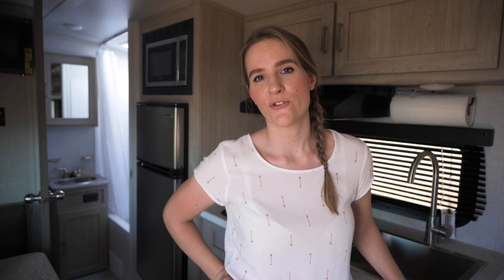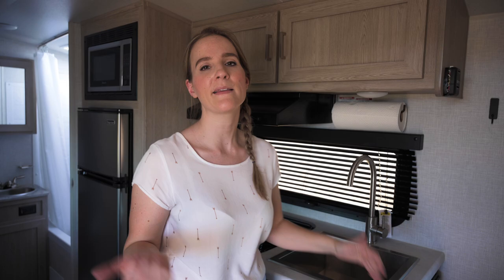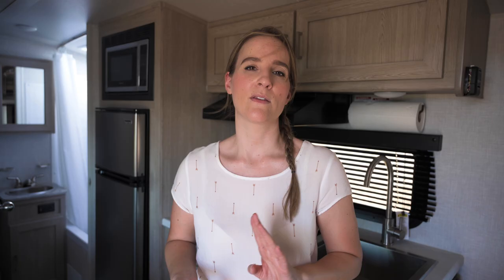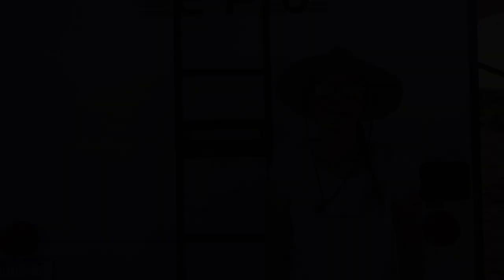Some extra features we installed for convenience: we have Command hooks in the kitchen area for the dish rack, dish towel, and paper towels. In the bathroom we have Command hooks for a hand towel and the broom we bring along on trips to keep things clean.